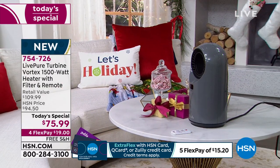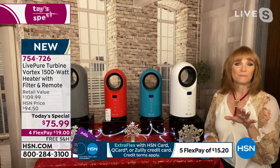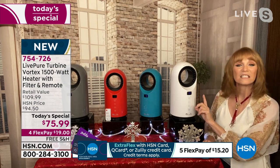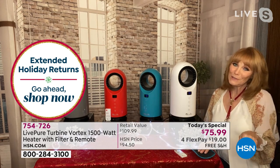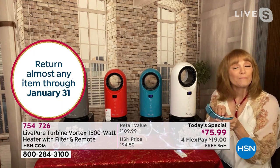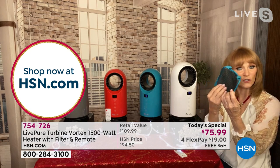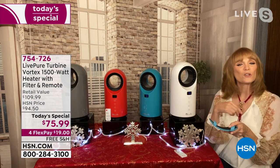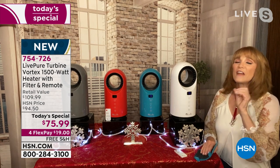With the rotating feature, you can send heat from one side of the room to the other. You can also set a timer. Before living in Florida, I lived in New York and hated cold mornings. Set the timer so when you step out of bed and touch the floor, the room isn't cold. Live Pure is famous for filtration — there's a cleanable filter in the back that captures pet hair, dust, and dander.